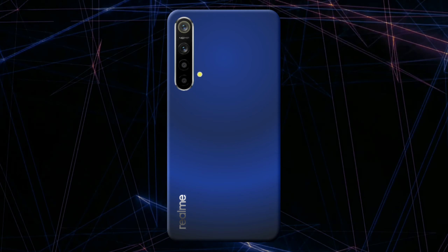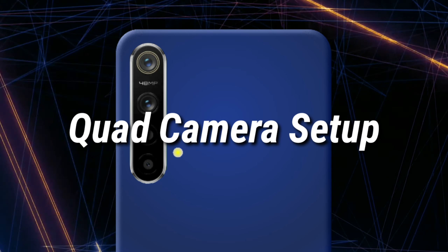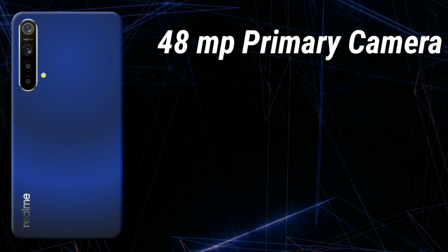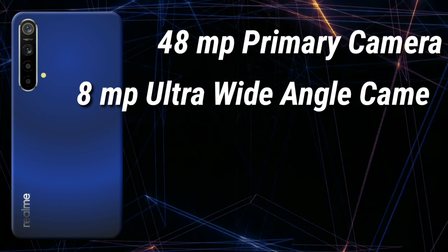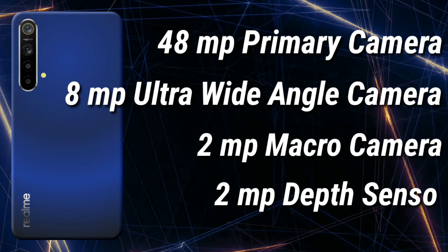Now let's talk about the camera. The Realme X3 is expected to have a top left vertical camera cutout for the quad camera setup, which is expected to consist of a 48MP primary camera, an 8MP ultra wide-angle camera, a 2MP macro camera, and a 2MP depth sensor.